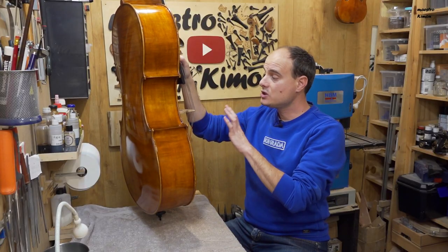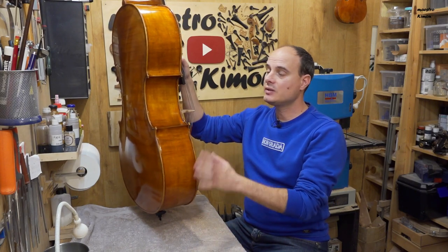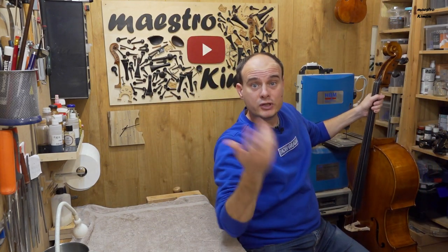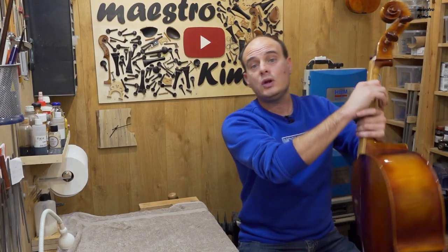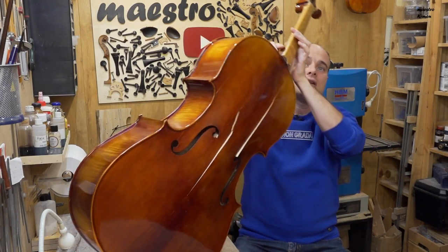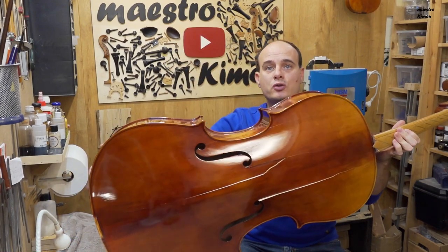The cello is in one piece again and the hole is closed. That means this repair has finished. In an upcoming video I will be working on this other instrument, which has some terrible cracks — you can see them already. The fingerboard is also broken.